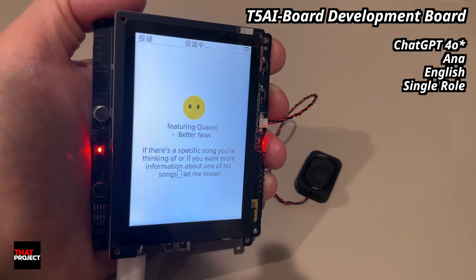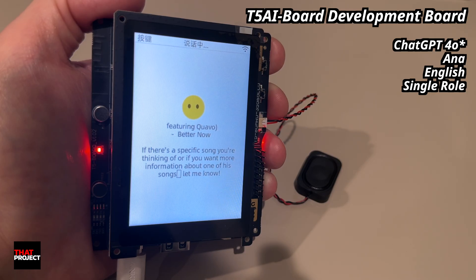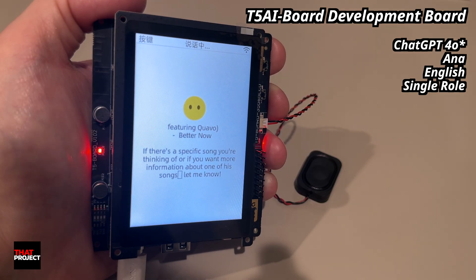It works by directly linking ChatGPT to this development board so you can have a natural conversation. As you can see, you can continue the conversation without any triggers. Unfortunately, this cannot be done entirely on MCU in a standalone form, so it has to be connected to a server via Wi-Fi. This works very well and I'm personally very satisfied.